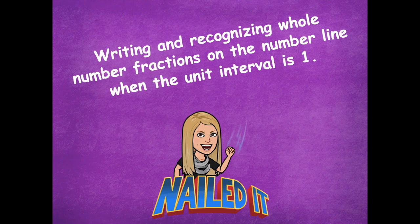You guys nailed it — great job writing and recognizing whole number fractions on the number line when the unit interval is one. Please head back to the module to see what you need to complete for your independent practice. As always, if you have any questions please let me know — I'd be more than happy to help. I hope you guys have a great rest of your day!